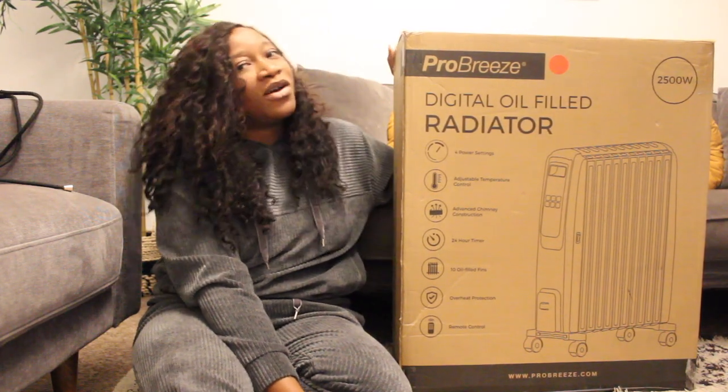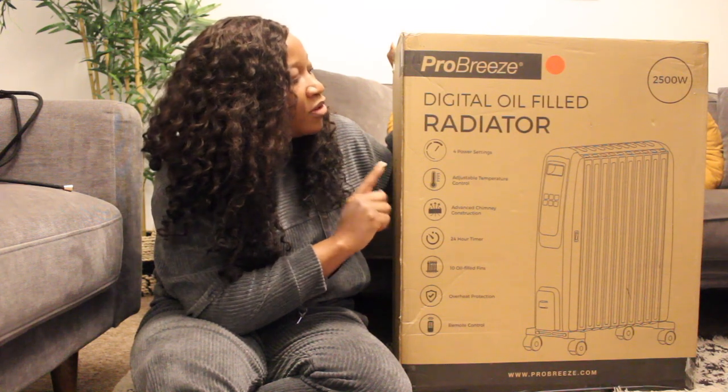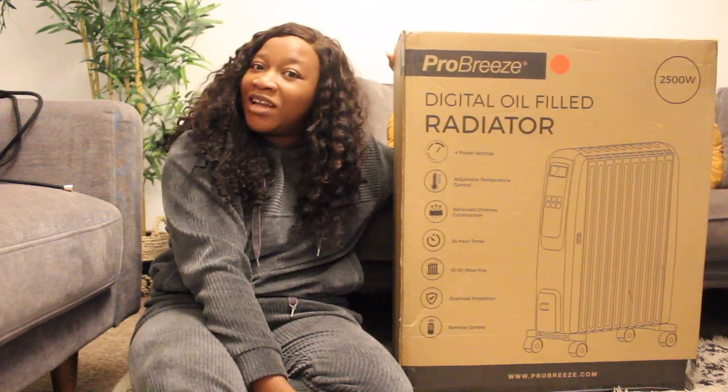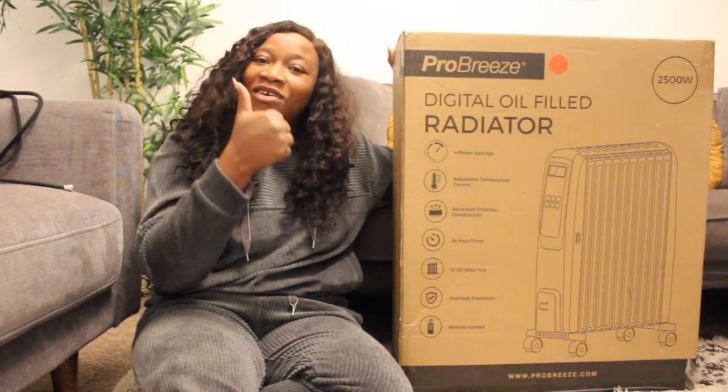Hi guys, welcome back to my channel, hope you all are well and staying safe. Today I'm going to be reviewing my Pro Breeze digital oil-filled radiator — this was a PR package from Pro Breeze. If this is your first time on my channel, hello and welcome! I'm a mom of two and I share videos centered around motherhood, lifestyle, reviews, hauls, and so much more. Please don't forget to like, comment, and subscribe — I post videos regularly.